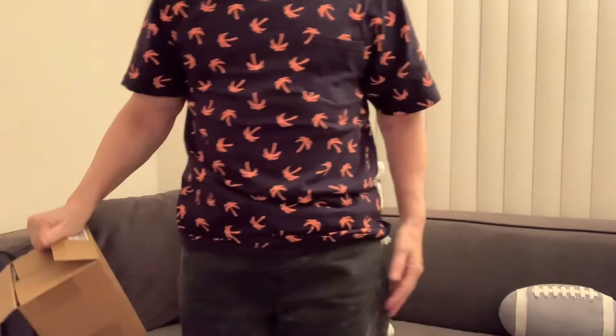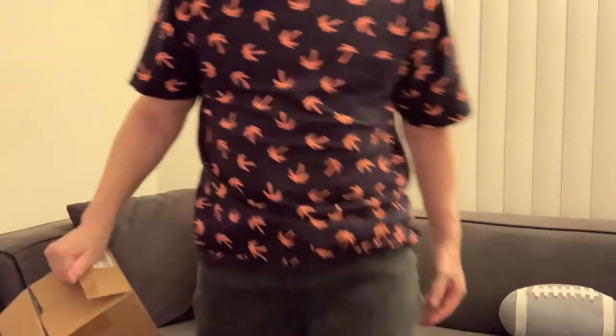Oh, and I am wearing denim shorts today — black denim. Well, they're fake denim, they're like cloth but they look like denim.